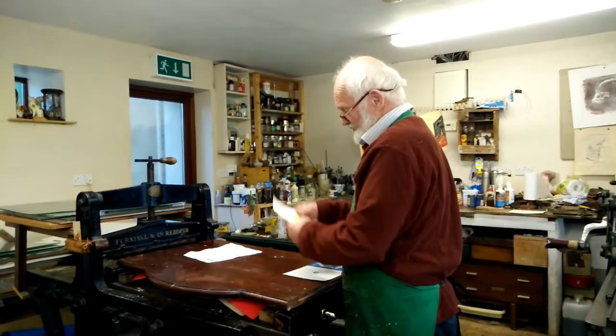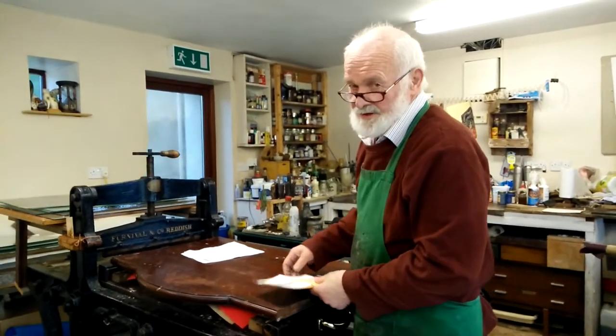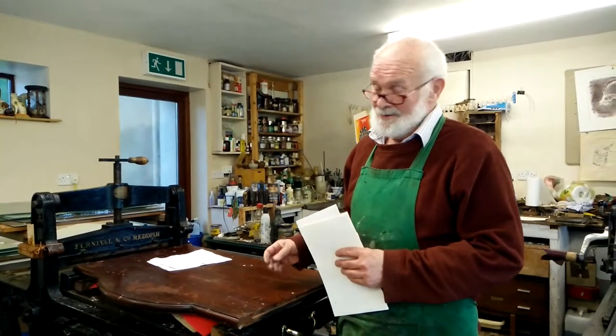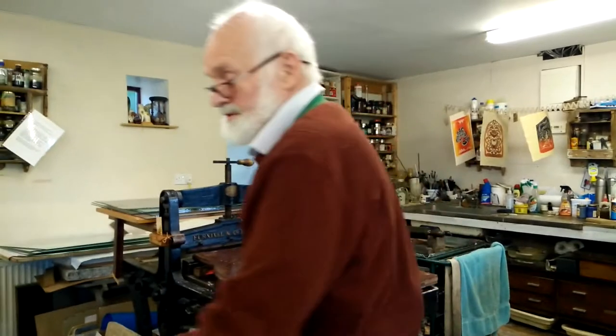This was thrown out from an art school because they had gone into computers. So I was lucky enough to have picked this up in the UK.